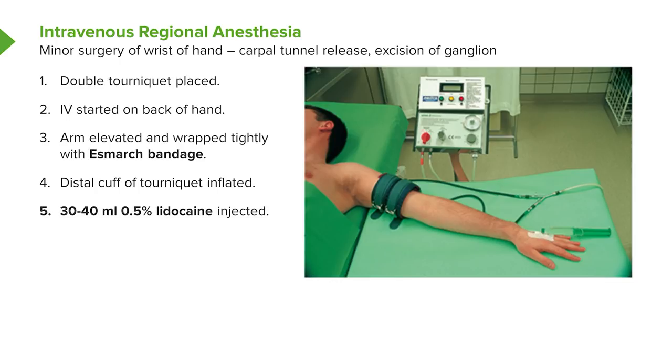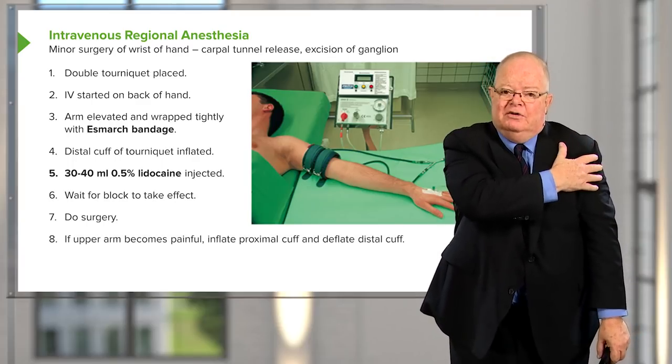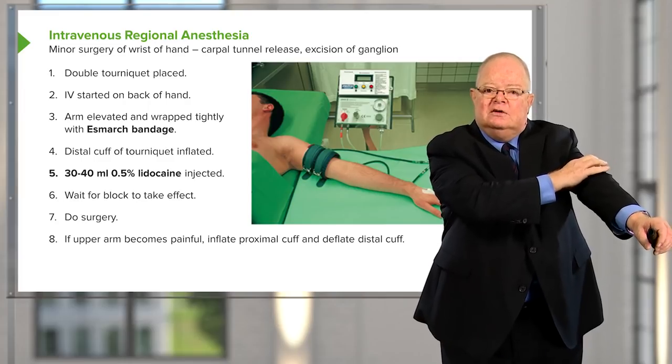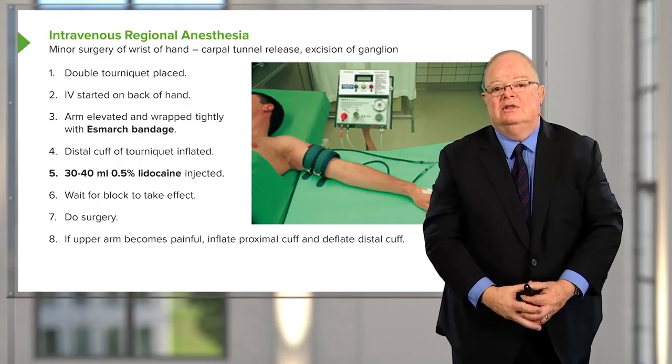You can judge the amount of local anesthetic by watching the veins in the forearm; if they're starting to swell, you've likely put in an adequate amount. Wait about five minutes for a good effect — usually enough time for positioning and prepping — then remove the needle from the hand and the surgeon can proceed. If the patient has discomfort from the tourniquet, inflate the distal tourniquet — which is over blocked tissue — then deflate the proximal one, giving instant relief.